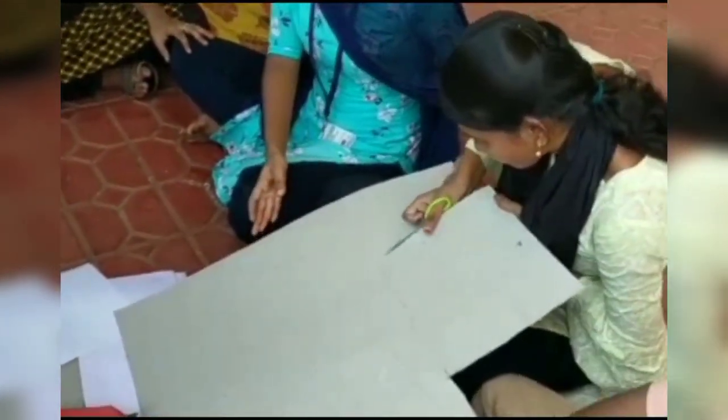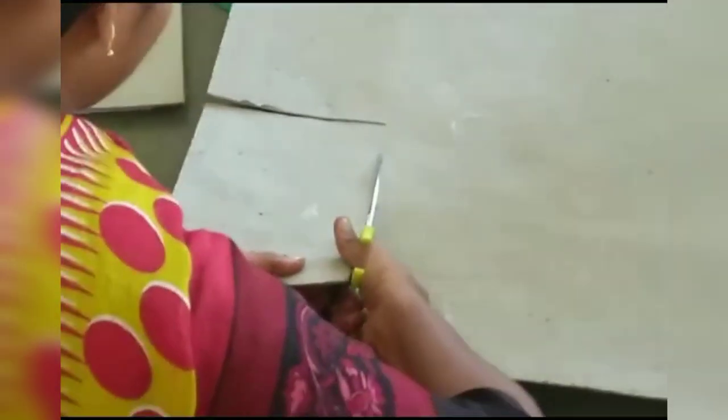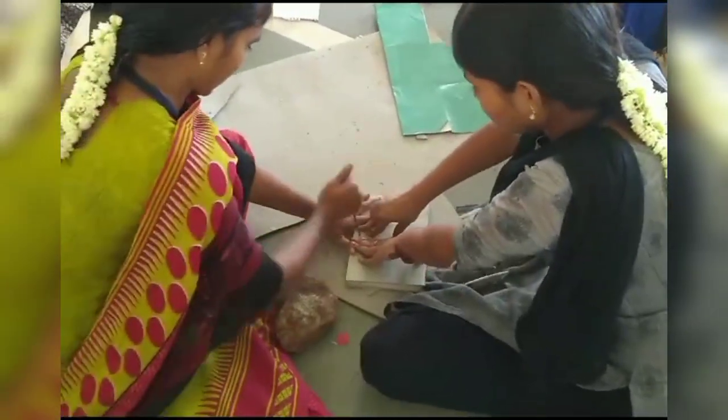The procedure is: first we should take that book and using the threads and needles we should make holes in that book. After that we should tie those holes in a proper and neat way. This is followed by pasting the marble sheet on the cardboard, and finally it is pinned with the help of cargo cloth.